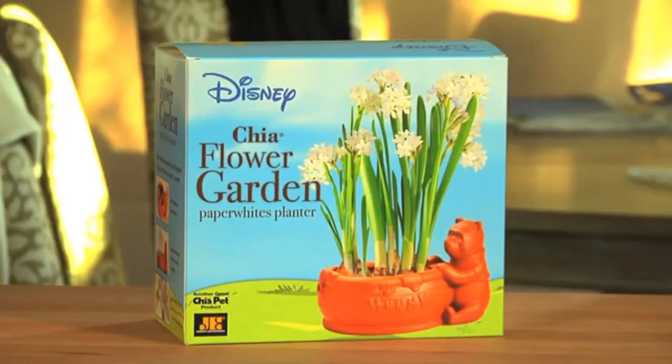Ch-ch-ch-chia! Enjoy these fragrant white flowers now with Chia Winnie the Pooh Flower Garden.